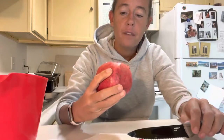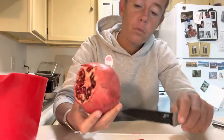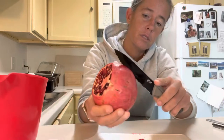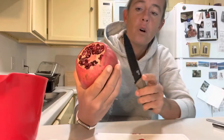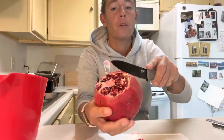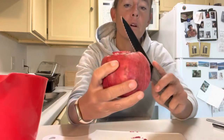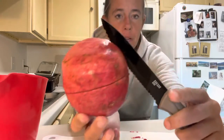Then you're going to take your knife — it's juicy, folks — and you're going to make a small slit, like one. Then two, another nice little space away, three, and then we'll just do one more, four. You don't go too deep, just about like that.